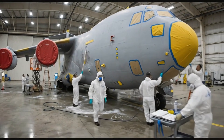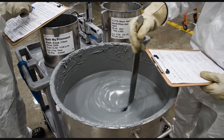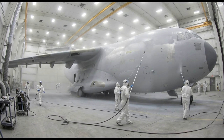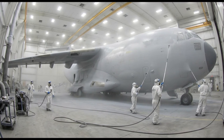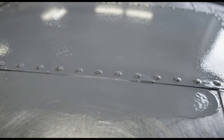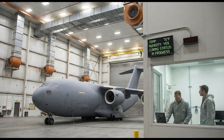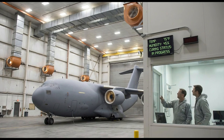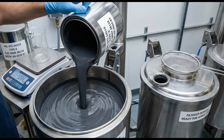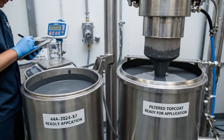Slow controlled stirring ensures a uniform chemical blend, eliminating air bubbles and inconsistencies. Labels are checked and logged, emphasizing quality control. Look at the uniformity across the fuselage sensors. Optimal airflow confirmed. The process is working exactly as planned. The mixture is slowly blended for consistency, then passed through fine industrial filters to remove impurities.